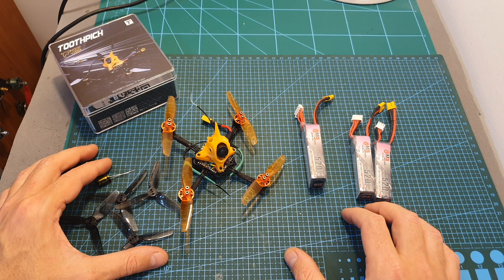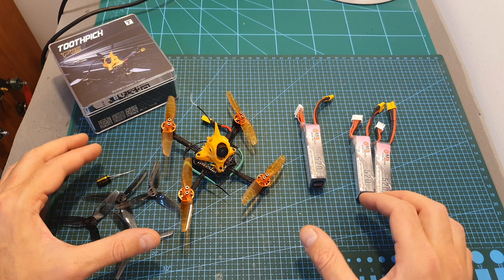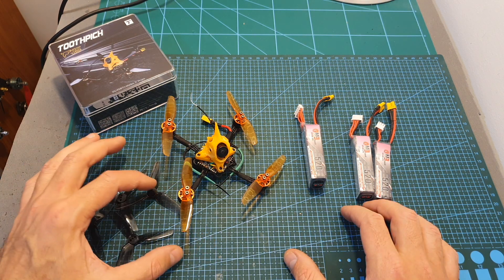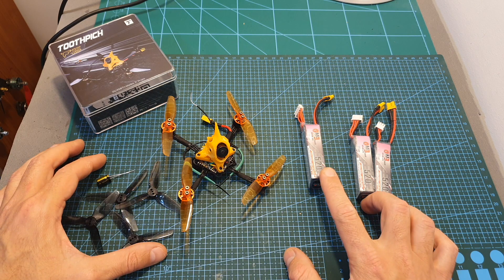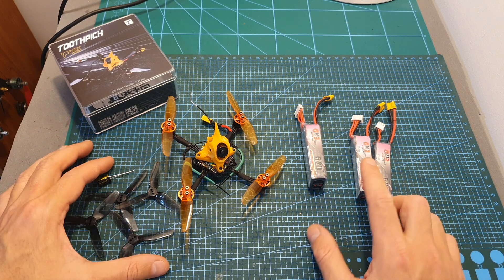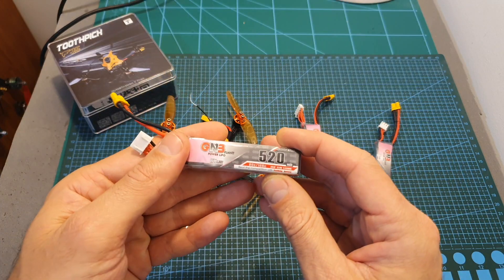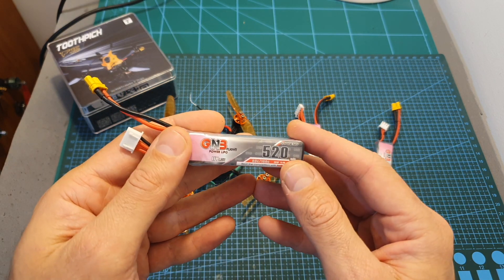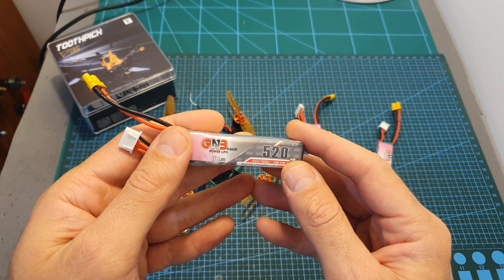Unfortunately I only borrowed this quadcopter from a friend for the purpose of this review and the weather turned bad, so I won't be able to test it with the tri-blade propellers and 4S battery. It flies great on 3S, and in terms of flight time you can expect between 3 to 5 minutes depending on how hard you push the throttle.